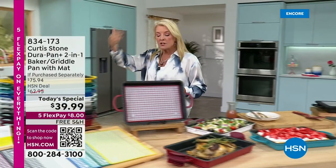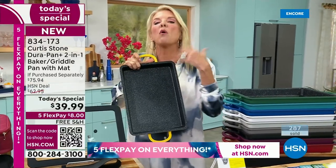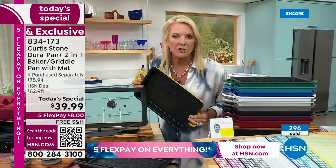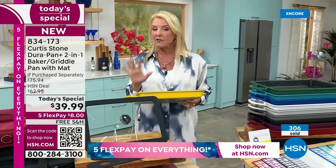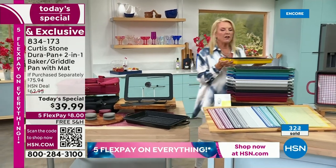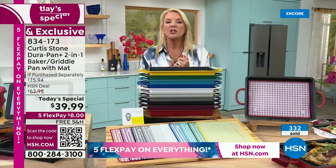Let me talk about the DuraPan. The original pans' non-stick was four times more durable than a traditional non-stick. Tonight's new version is eight times more durable than any traditional non-stick out there. That means you can use metal utensils and throw this in the dishwasher. The cast aluminum is lightweight but really durable — it has an amazing way of handling and moving around without being flimsy but without being heavy. If you have pans that weigh a ton and you hate digging them out, you will fall in love with cast aluminum like I have.